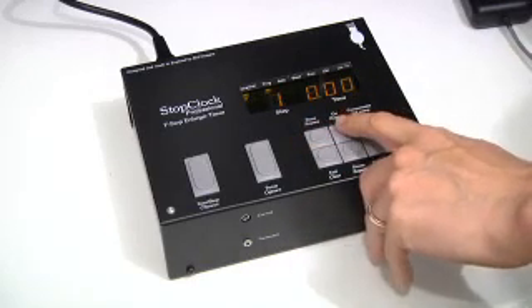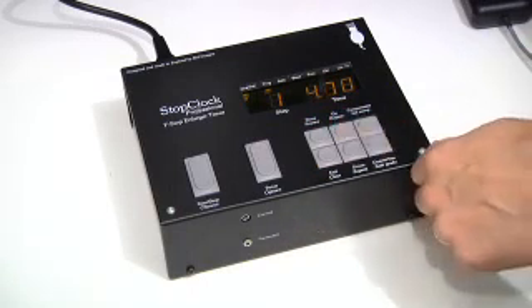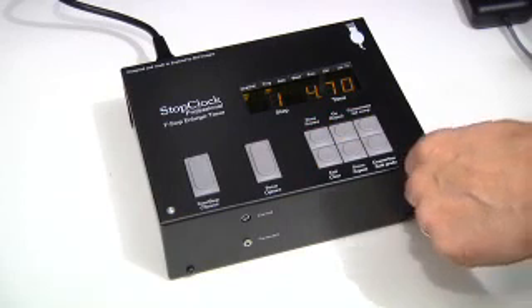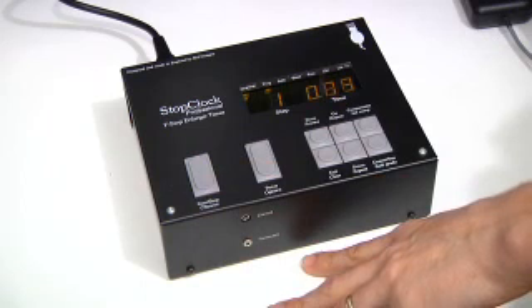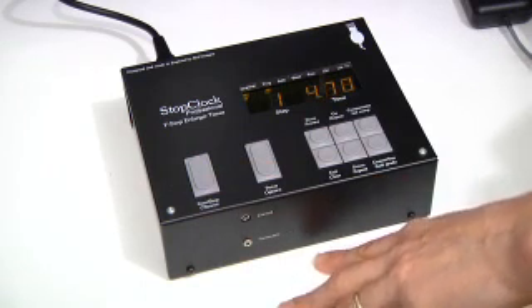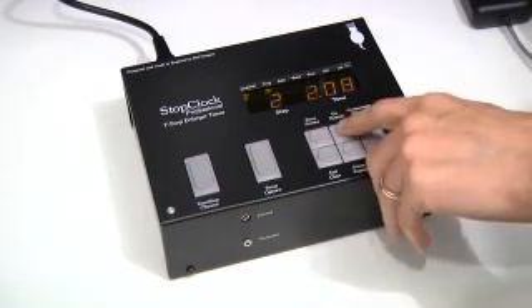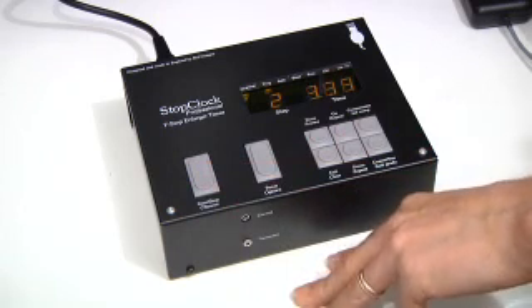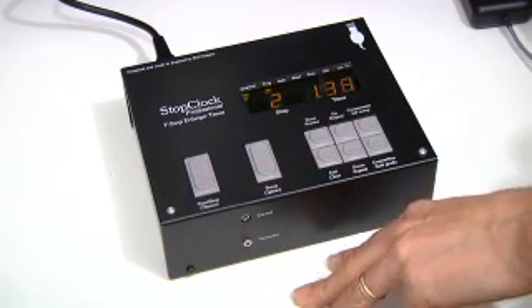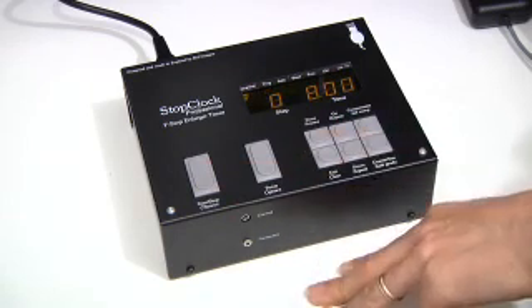Another nice feature of the programming function is that when you're experimenting and playing around with different amounts of additive exposure, you can actually print from within the programming function. That helps you get the print just the way you want it, and once you confirm that step you can move on to the next burn-in and play with that one too. When you've finished and got it just the way you want it, you can come out and replay the sequence.